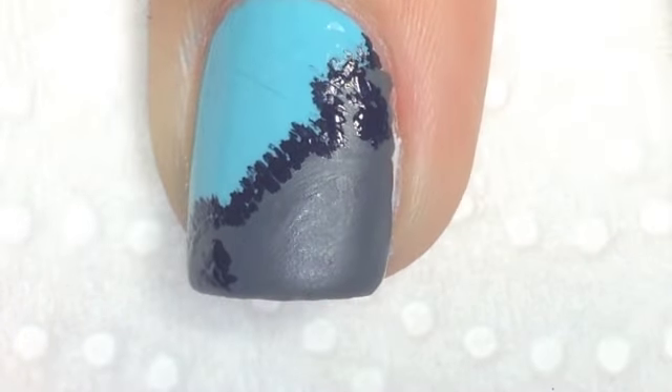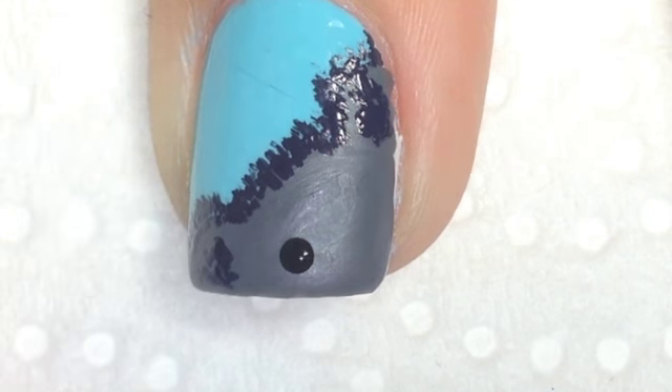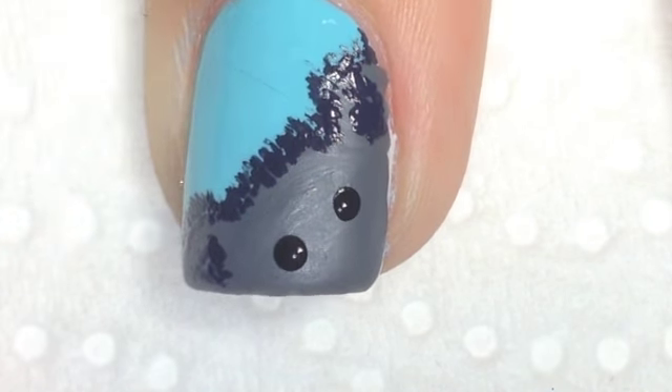To create the eyes I'm using a dotting tool and some black acrylic paint, just so that they really stand out.